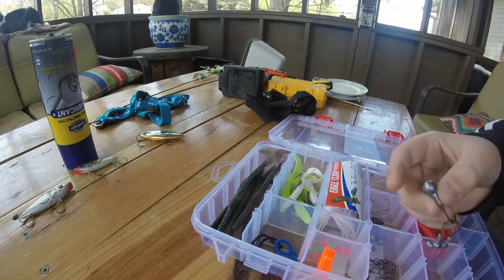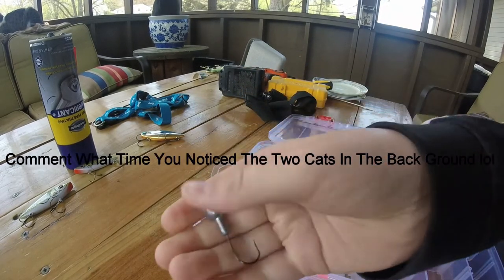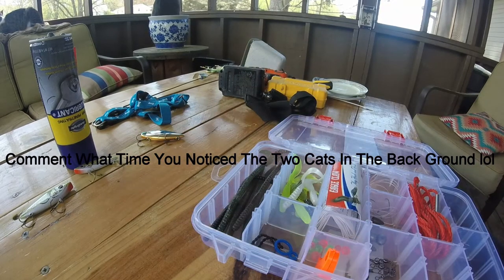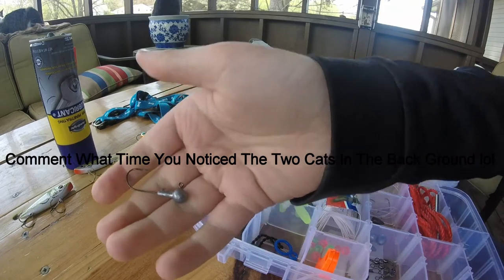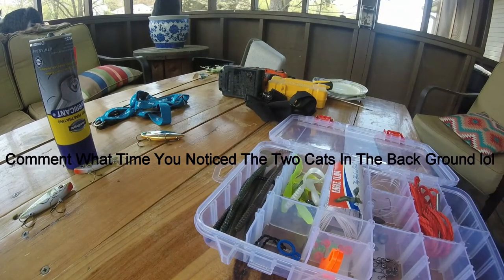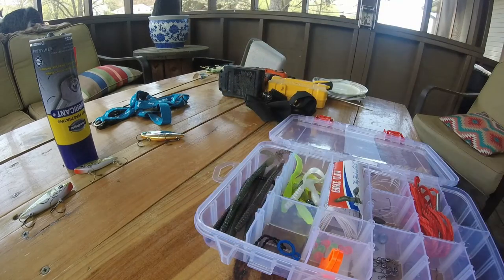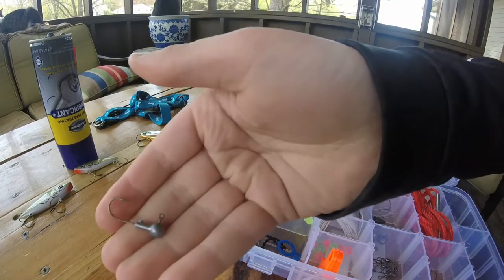It came with some different sized jig heads. Here's the first size, here's another size, here's a different size — it comes with four of these, by the way — and here's another one.